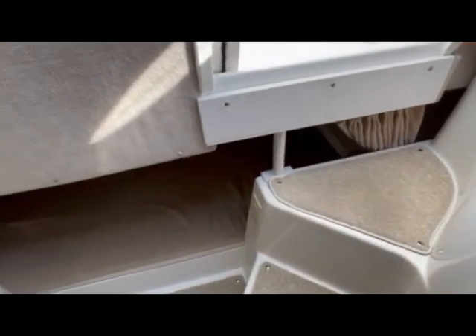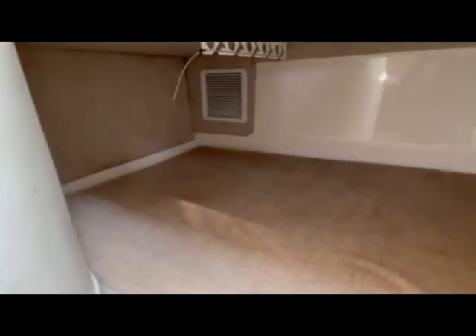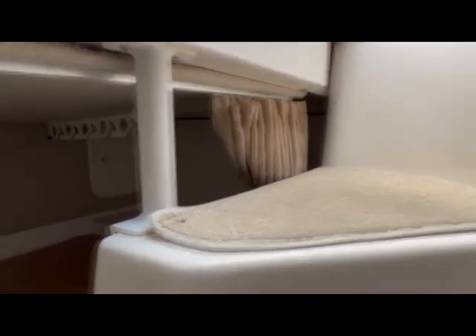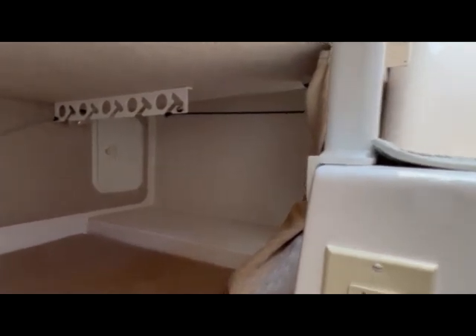Under the stairs we have a rear aft berth that sleeps two very comfortably. We have a vent — that's the AC intake. There's also a privacy curtain. You can throw a couple of life jackets under that strap in the back, and there's room for some fishing pole storage down here as well. There's a new battery here for the bow thruster, located under the steps coming down into the cabin.